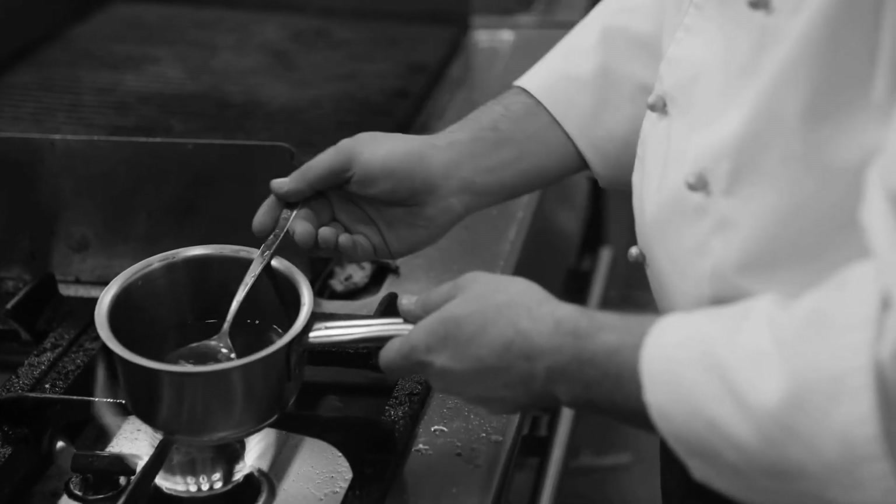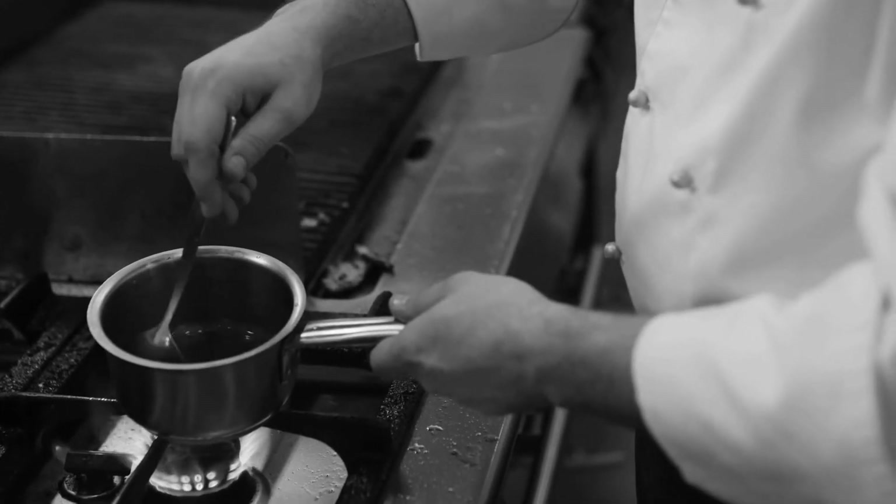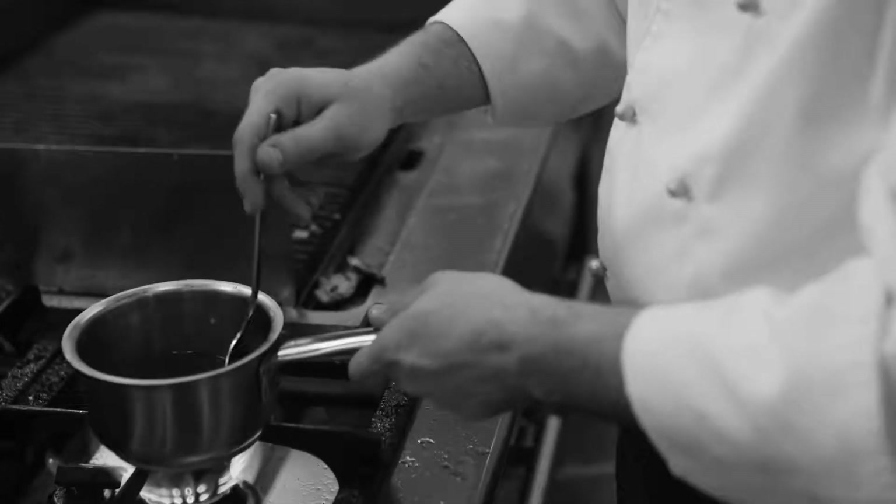Bring to a boil, then simmer and adjust the temperature and cook time to achieve the desired consistency. Add water if the sauce becomes too thick. Once you're satisfied with the thickness and consistency, turn off the stove and transfer the sauce to a glass bottle and refrigerate.